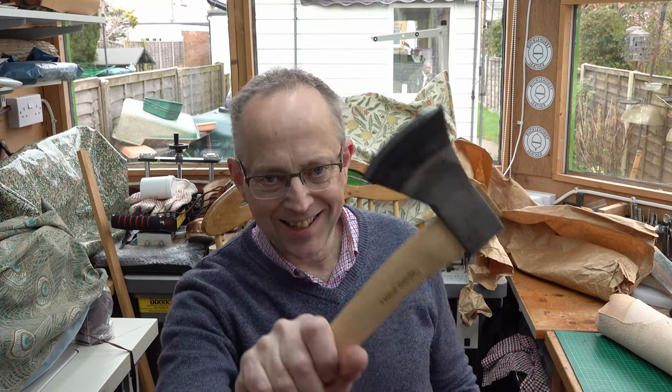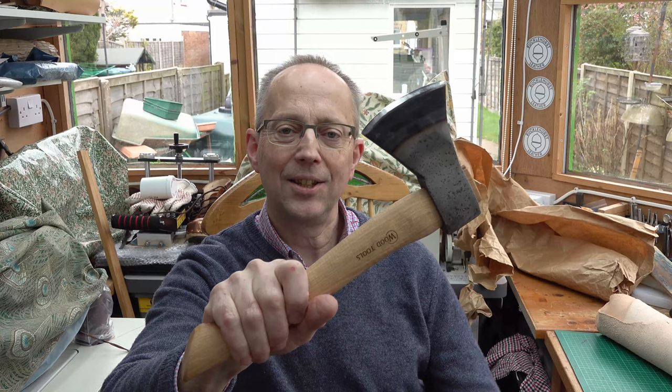Hello, I have a new axe. Yes, a fairly lightweight carving axe, and actually very reasonably priced. I thought I would make a leather cover for it.